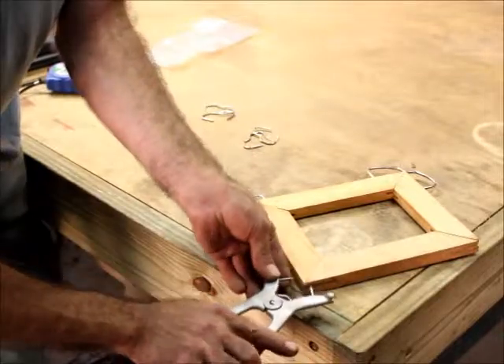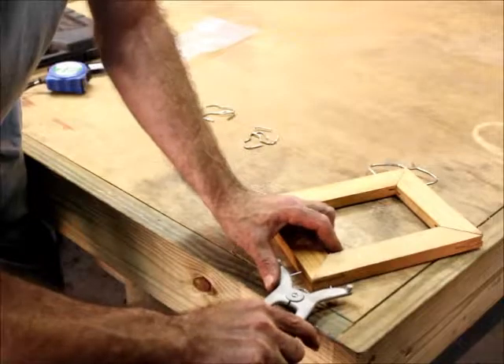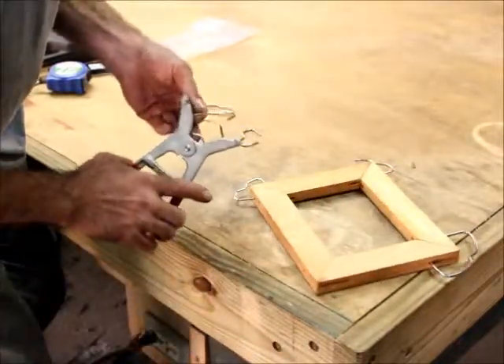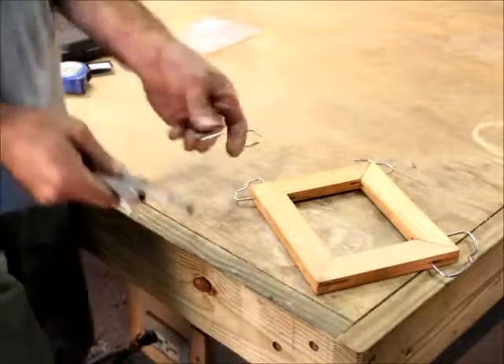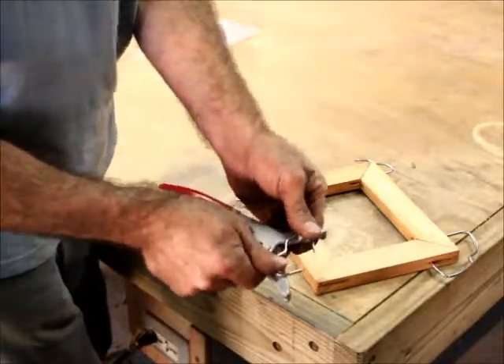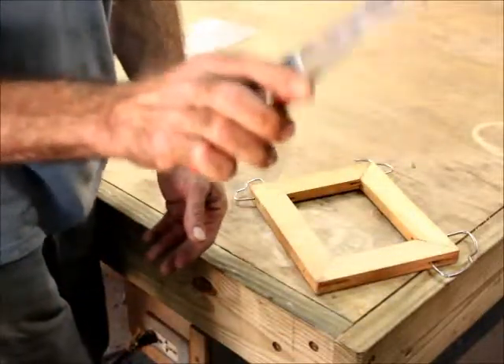They literally just pop right into place. I'll show you up close. Get one side on and the other side just pops on and then it's there. It's not going to come off — just shake it around as much as you want, it's not going to come off.